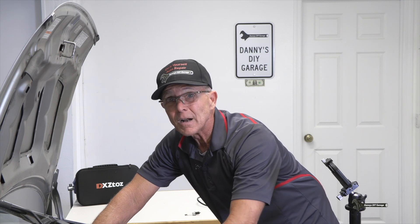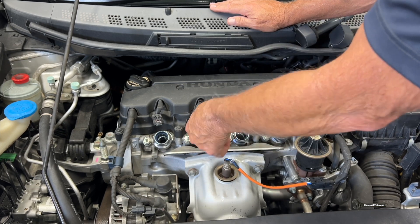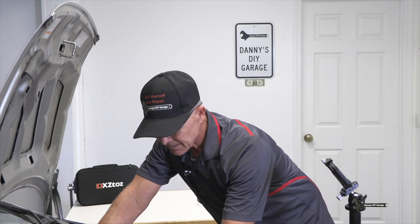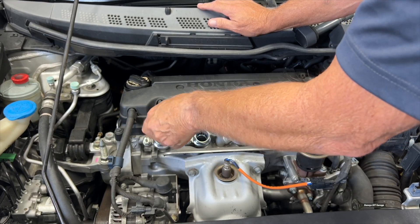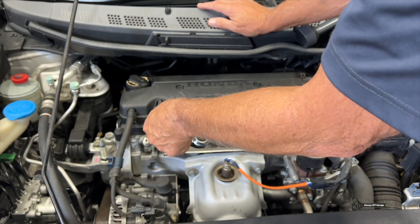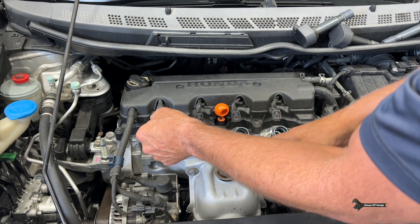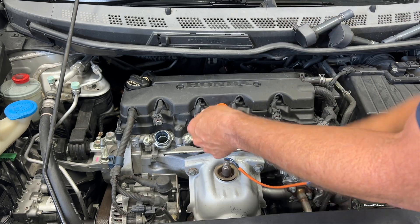It all depends on how you want to do it. I choose to add just a little bit of anti-seize, and I've been doing that for about 30 years. I've never had a plug blow out, and I've never had a plug seized in the head. So what works for me, I keep doing. I'm going to go ahead and just snug these down, then torque them with a torque wrench. The torque spec for these plugs is 11 to 14 ft-lbs. I'm going to 15 to make up for the extension length.